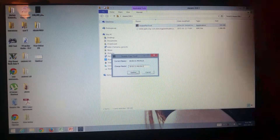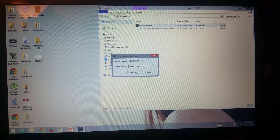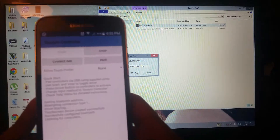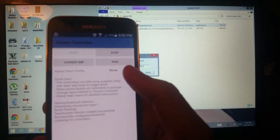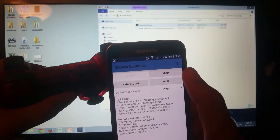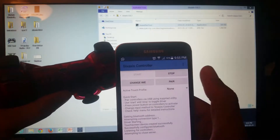Type in the address — for example, something like 4904C3 — and now we are done with the computer. Let's go back to your phone. Disconnect your DualShock from USB and press stop in the app.